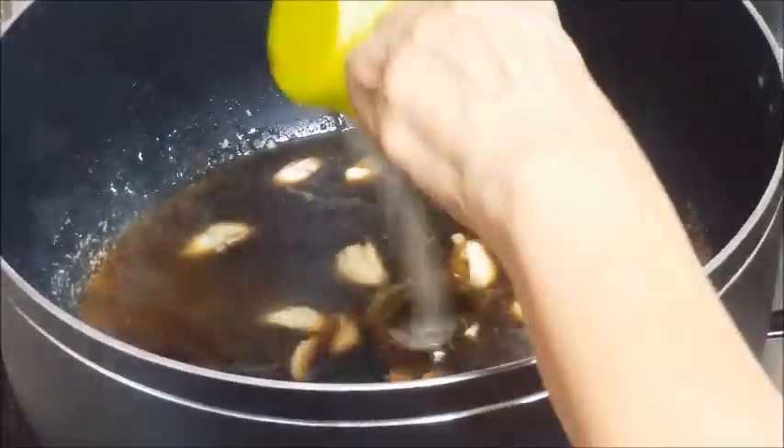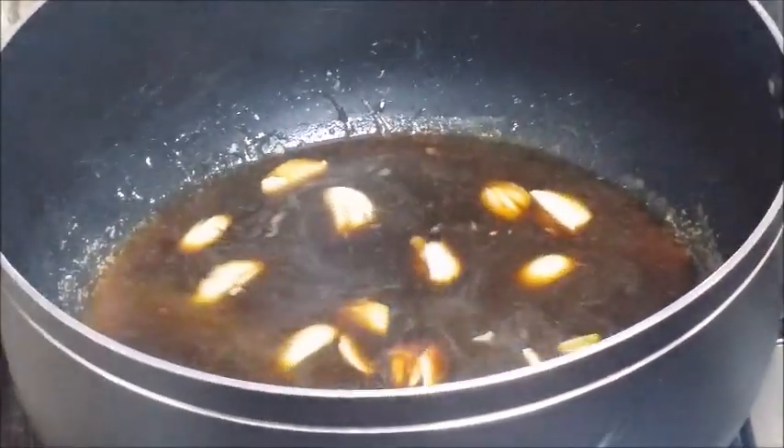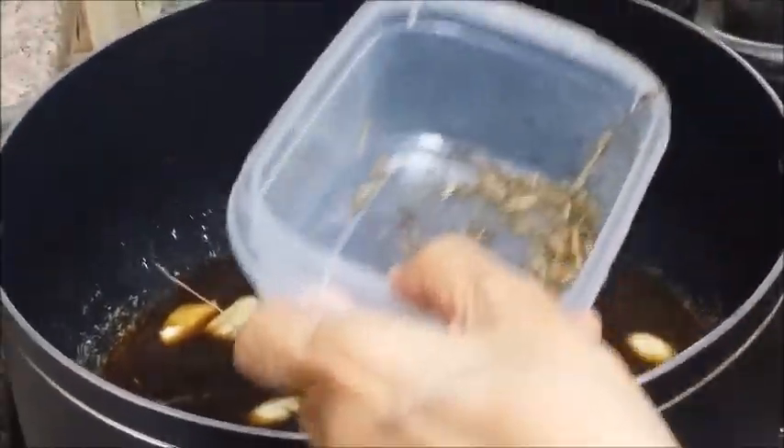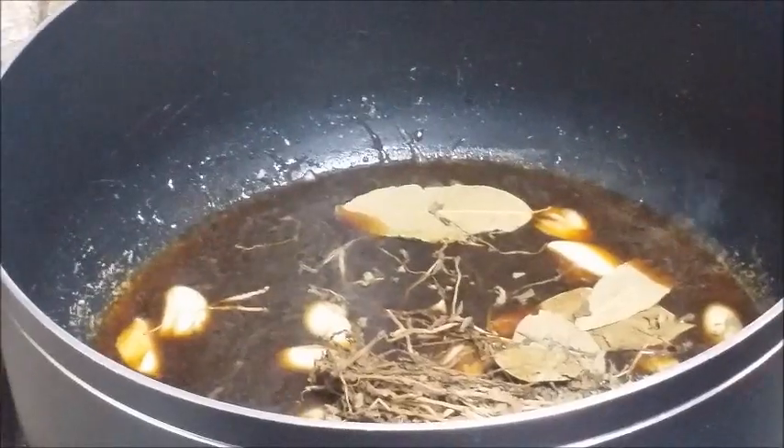One-fourth and one-third cup vinegar. And one-third cup. Then, put the oregano — this is dried leaf oregano. Okay. And three bay leaf chips. That's it.